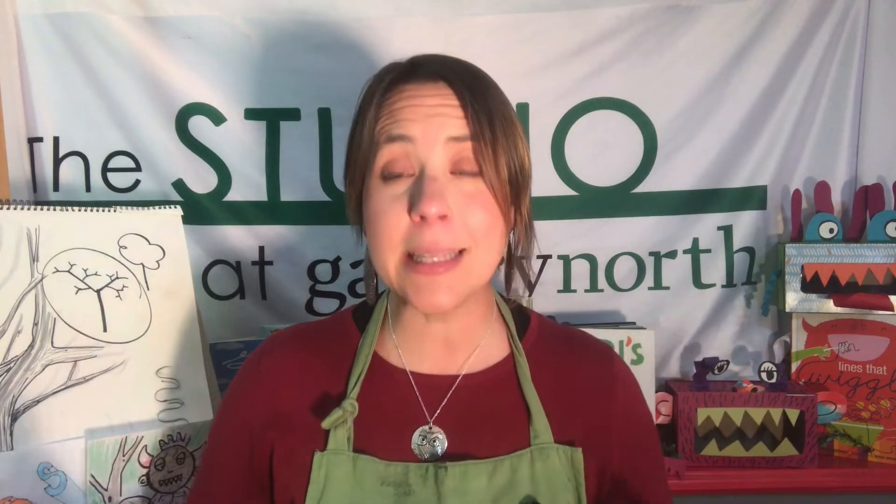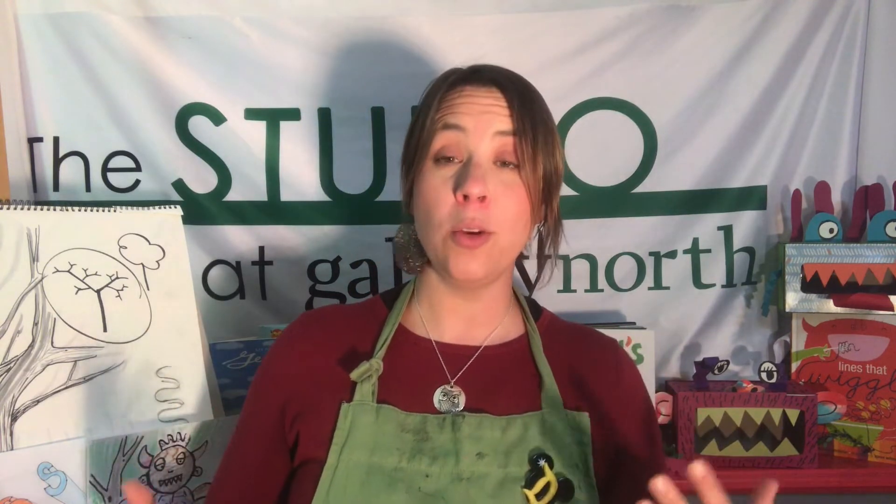I hope you are flattening the curve, washing your hands, taking care of yourselves, and I hope that you know that being creative is going to help you feel really good. Today our lesson is all about zentangling.